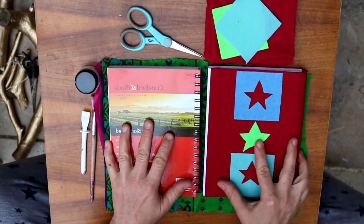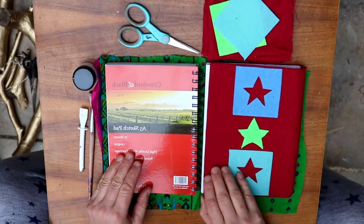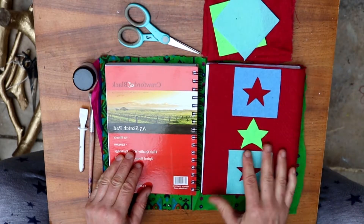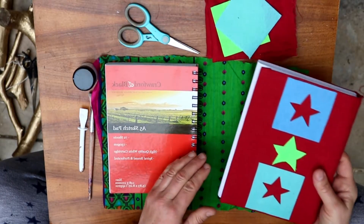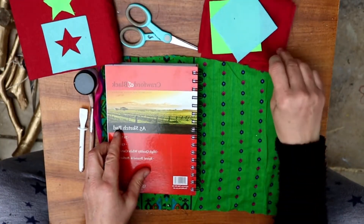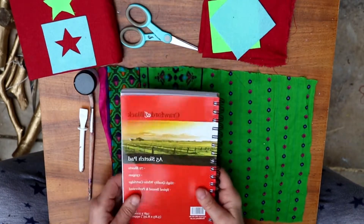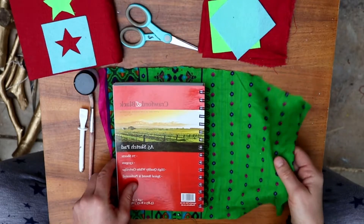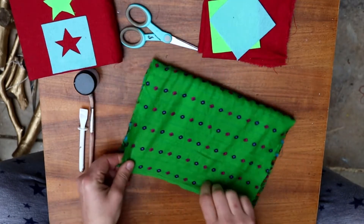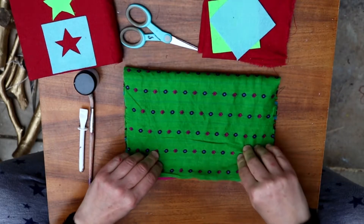I'm going to turn an ordinary sketchbook into something a bit special by covering it in some fabric. You can use any fabric, but this sort of cottony material is the best — it holds the glue the best. You can use old clothes, special pieces of fabric, reused curtains, anything like that, so you can recycle the material.